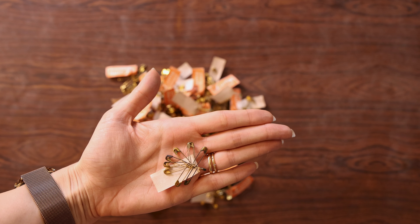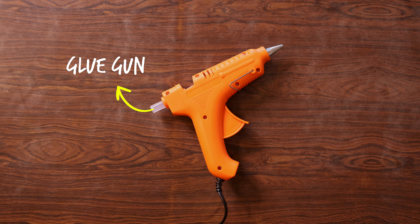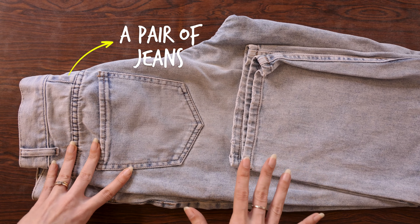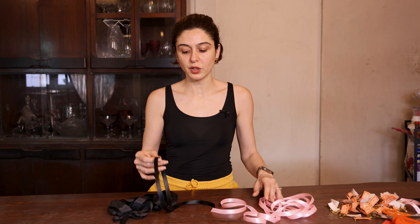So you're going to need some satin ribbon. You can of course use any color. I've got some pink ribbon here, some black ribbon here — I'm mainly going to use this one. You can also use other ribbon, like this cotton gauze ribbon, if you want a thicker bow, but I think the satin is the best option. I'm using black because my denims are light, but you can use any color.